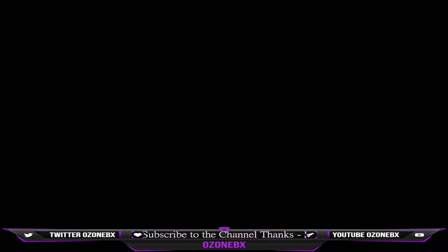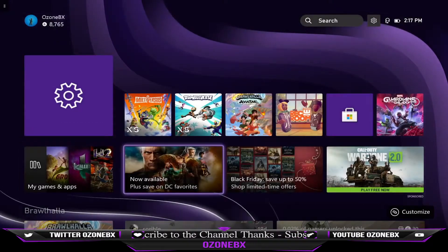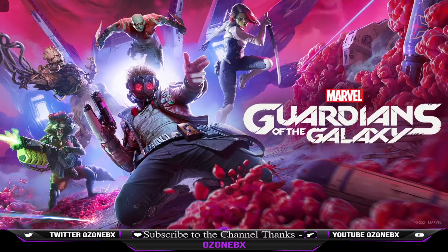Right now it is connecting remotely. See, this is the settings that we left off on. Let me see if Guardians of the Galaxy is on, if the disk is inside. So right now I am streaming my Series X to my PC.